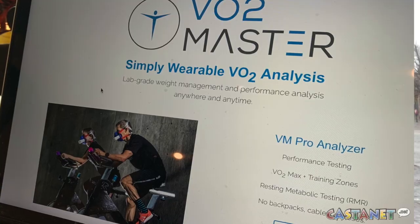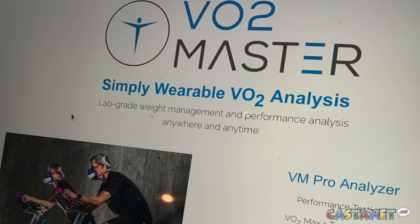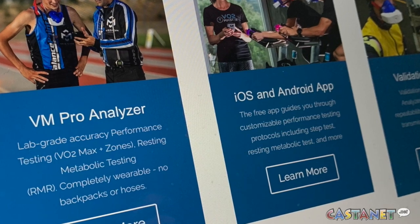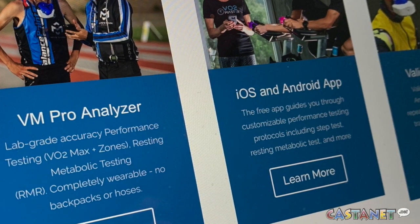A Vernon company is developing what may be a better virus protection mask. VO2 Master is using a 3D printer to adapt its portable athletic testing analyzers into respirator masks. VO2 Master produces portable metabolic analyzers which are used in performance assessment and nutritional assessments of athletes.